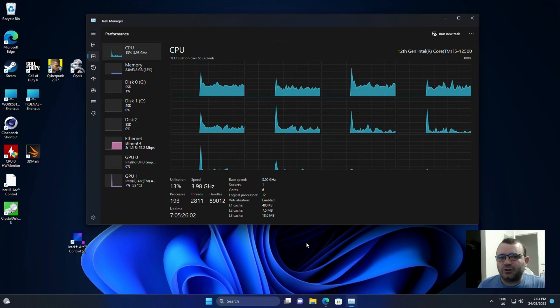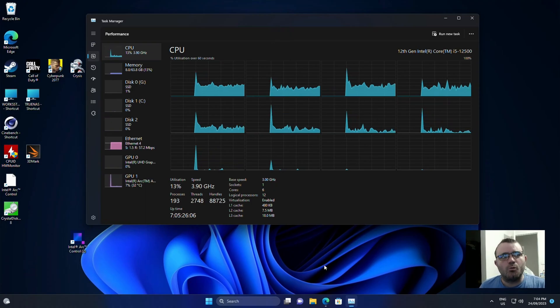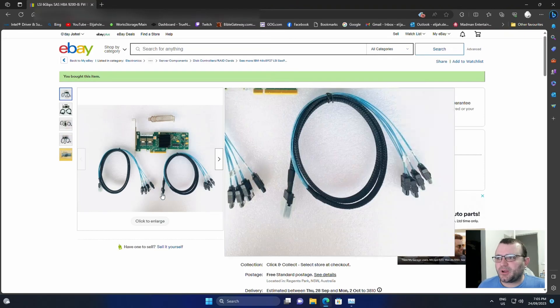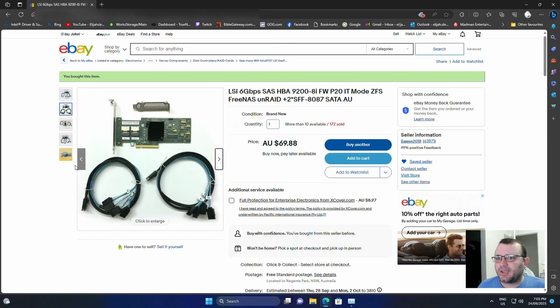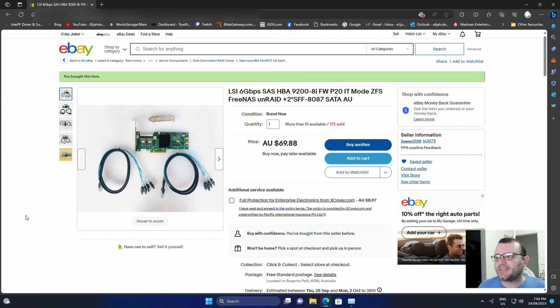Now I wanted to try a more practical solution — something you might use in an enterprise scenario. I thought I'd buy two of these and give them a crack, and if they turn out successful this is what I'd use in my server going forward. It's $70 AU but it comes with cables and whatnot. Let's purchase these and see how they go.